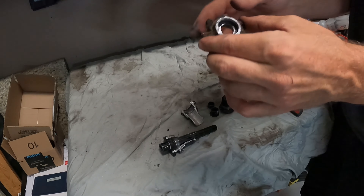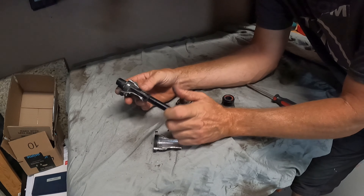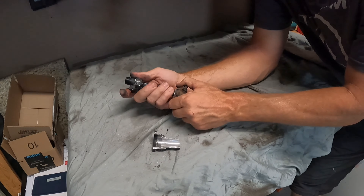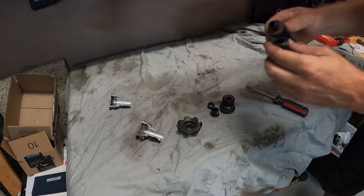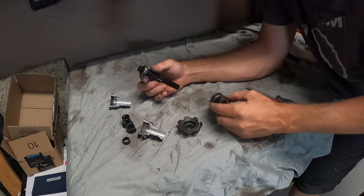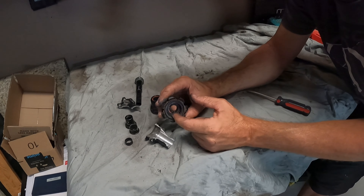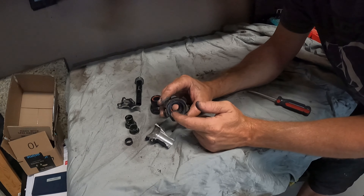That's just the bearing being pressed in there, and this is just the housing. I might have to dive further into this — that just slides off too. Okay, so those are the end caps. This looks like a little spacer. We got the ratchet — it sits in here. I believe this is pressed in here, machine pressed, or threaded in somehow with a special tool. And I think this entire ring gave way and started slipping.